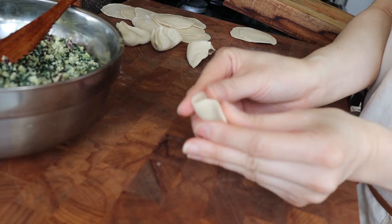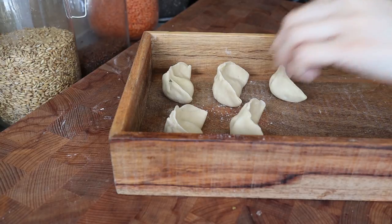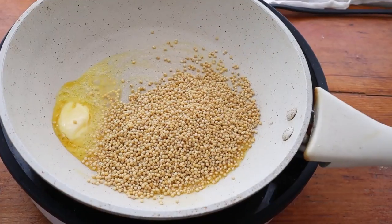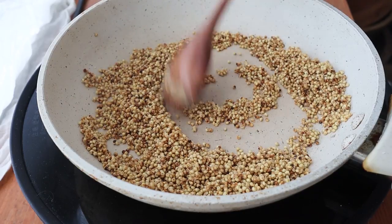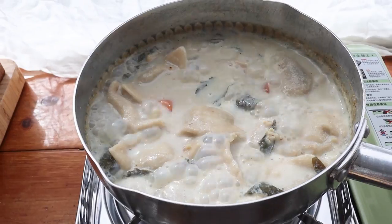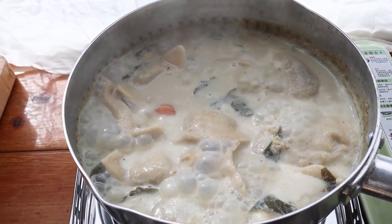Today we are making Mongolian milk tea dumplings — two words that don't really seem to go together. But Mongolians actually like their milk teas on the savory side, and it's thickened with millet. At the end you're going to get something that's nice and stewy, kind of thick, and it's actually really really good.